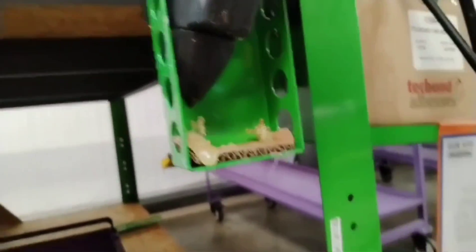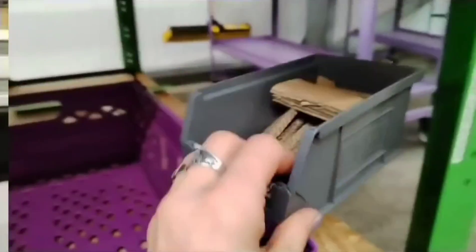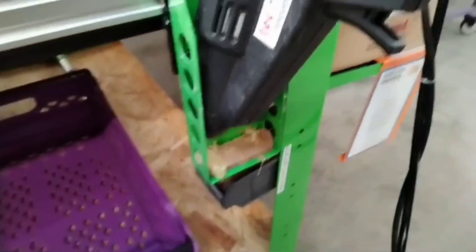The glue gun drips on the bottom of the holder, so we use bits of card just to collect all the mess. Now I have a little box with little cut card pieces, on a magnet right next to the glue gun, making it easy to refill and change.